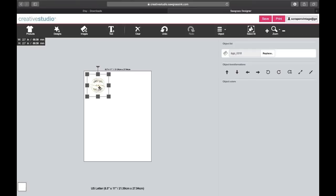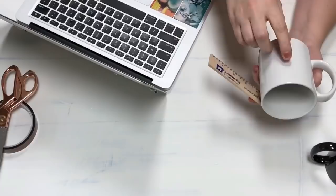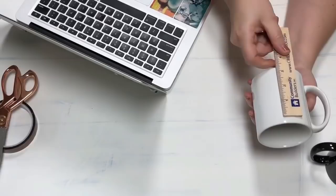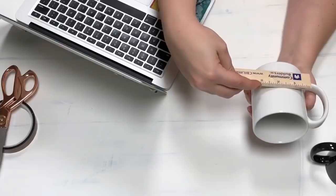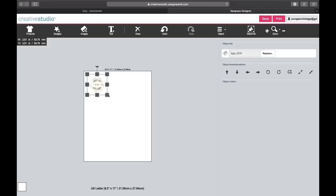Back down here at my mug — I'm going to hold it like this so my image will be on this side. I'll take my ruler and figure out the size, so about three and a quarter or three inches by three inches is what I want. Coming back over to Creative Studio, I can bring this in and over here are the dimensions. I'm going to set it to 3.1 inches, and I'll position it right about in here — I can always trim off any excess.